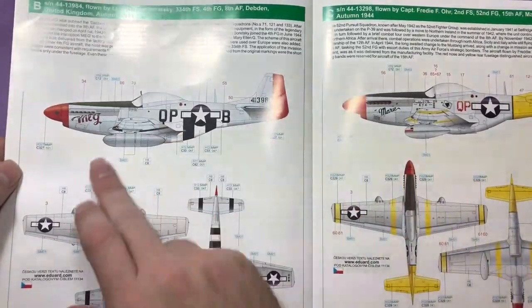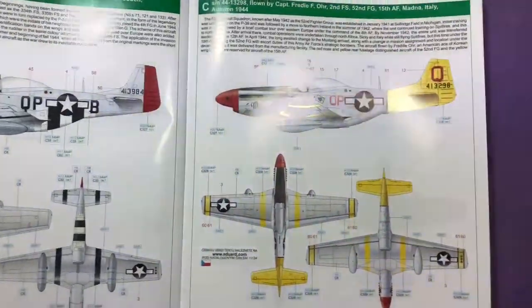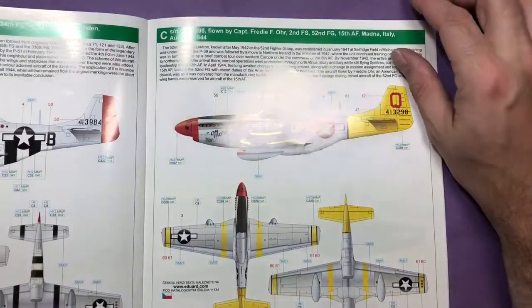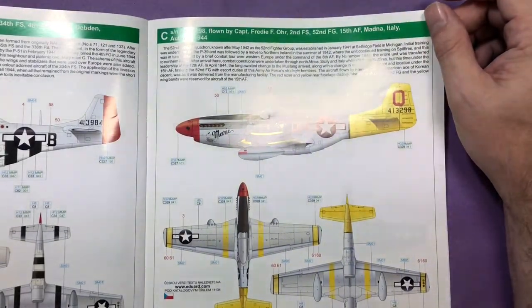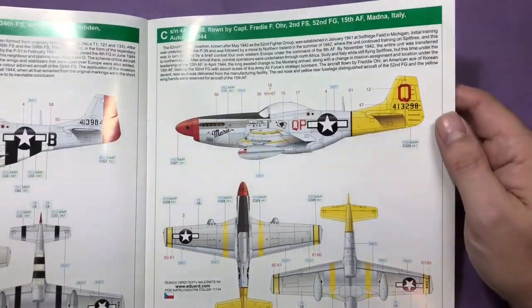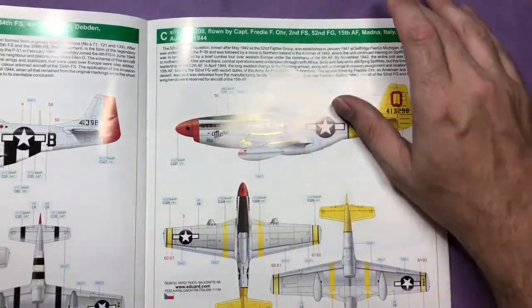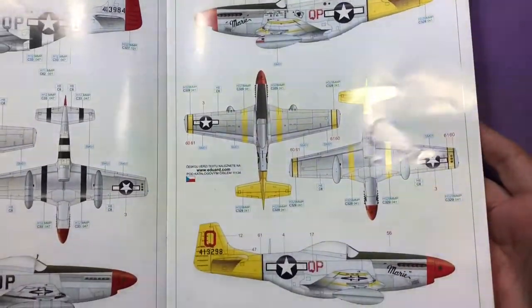A nice scheme with a red tail and the big name on the side. Then we've got Captain Freddy Oz from the 52nd Fighter Group, based out of Italy in Autumn 1944 - a lovely one with a nice big red and yellow tail and some nice markings on the actual nose itself.